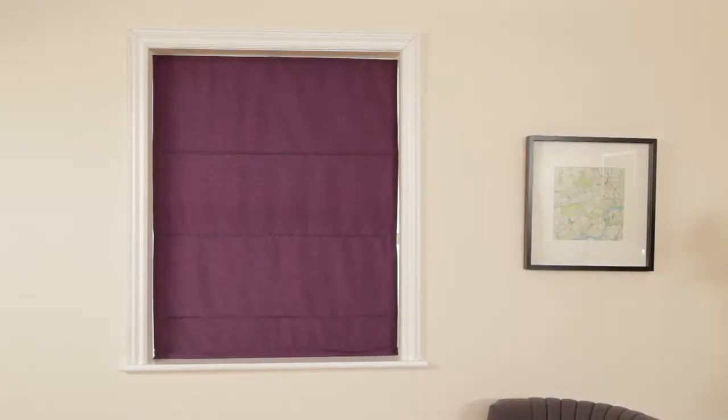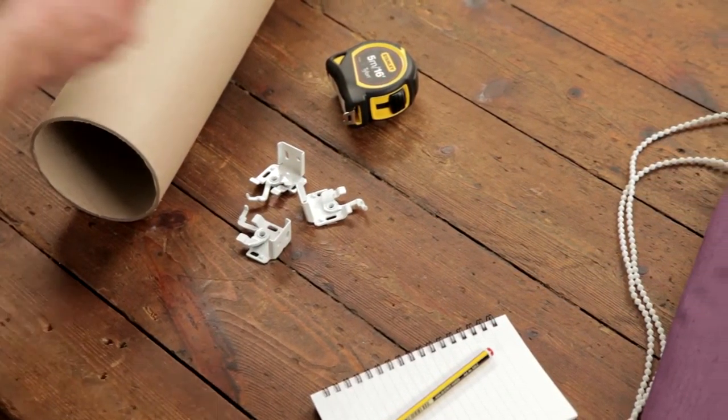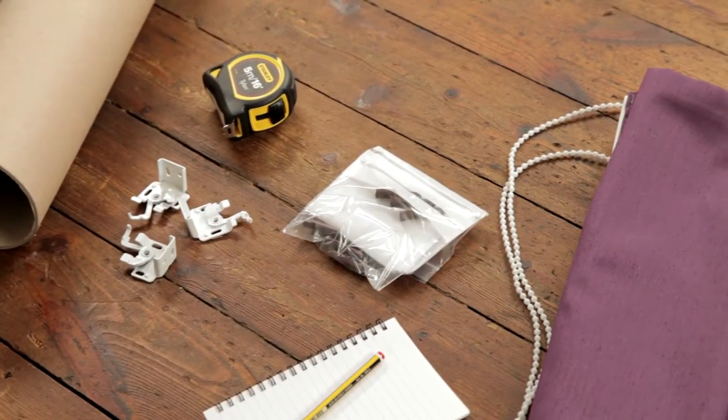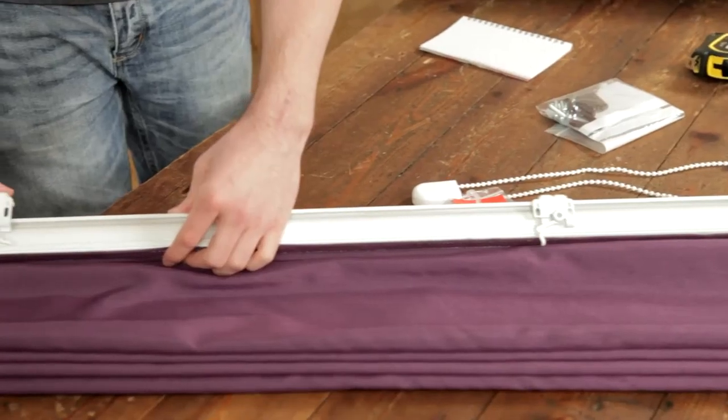Installing your new Roman blinds is easier than you might think, so we've made this short video to show you how to do it yourself. When you open your package, you'll see we've sent you the right number of brackets you'll need to install your blind, raw plugs and different types of screws, and of course your custom Roman blinds.